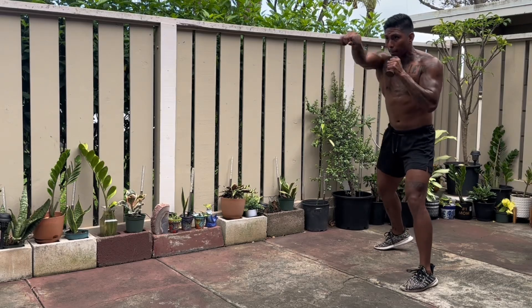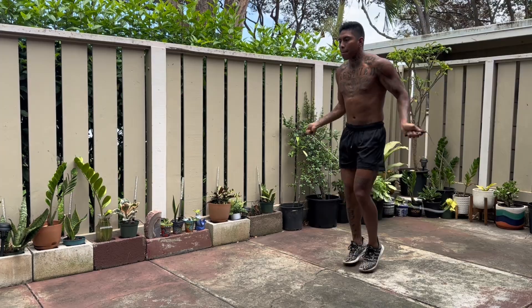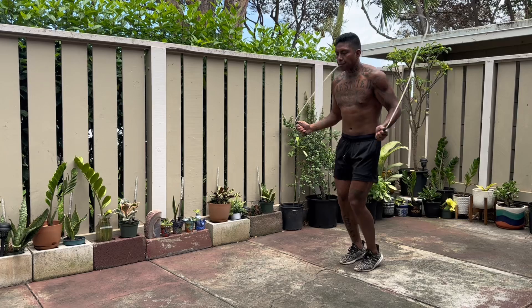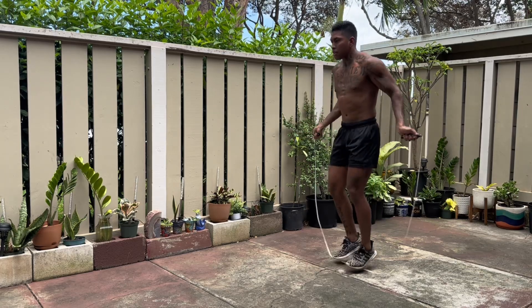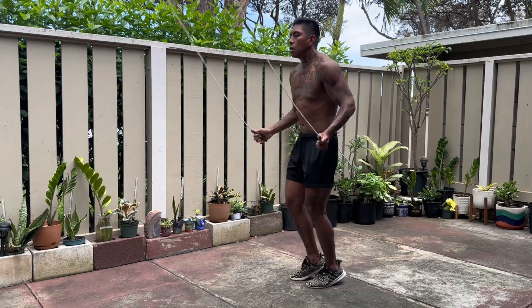Building up that savage conditioning warrior body program, day eight. Let's get into it. First we're gonna start off with 10 minutes of jumping rope. I'm just going nice and easy getting everything warmed up. After about two minutes I really start to hit the pavement, banging it out.